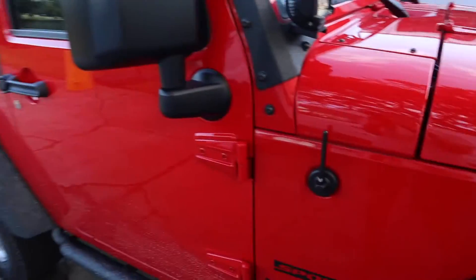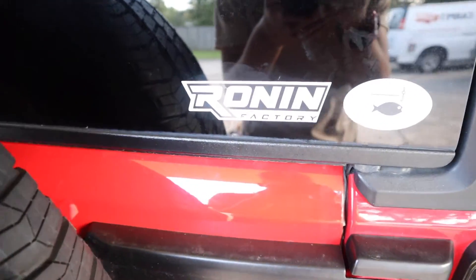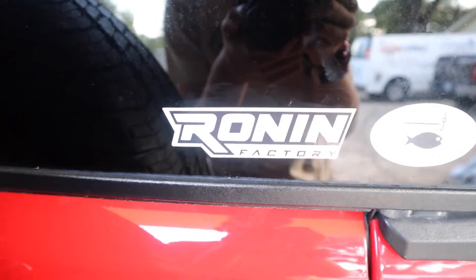I think it looks really sick and I'm glad I did it. I'm gonna put a link in the description where you can get these. You should definitely go check out Ronin or Ronin Design — they make antennas for most cars and trucks. If you enjoyed this video, make sure to leave a like, comment, and subscribe — see you in the next one, bye!